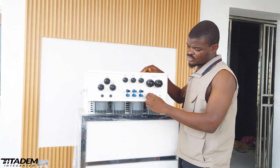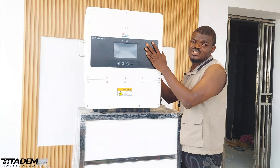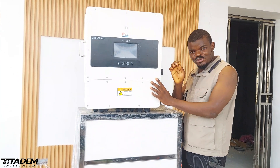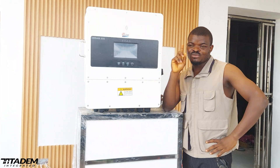Now let's move into the features. This inverter has a lot of features which I'm not going to mention all of, but I'm going to mention the few that are outstanding about this guy right here.